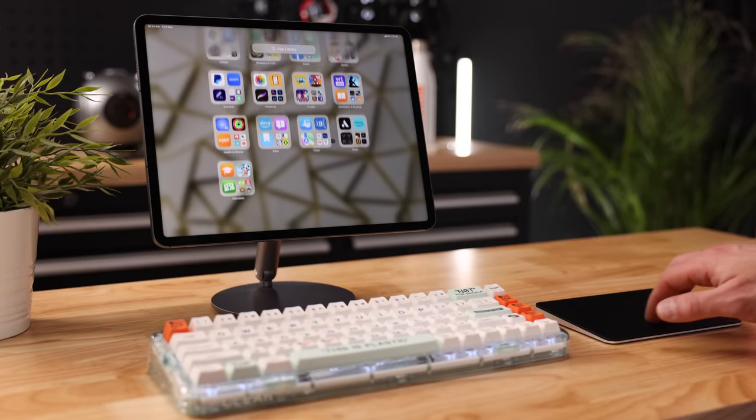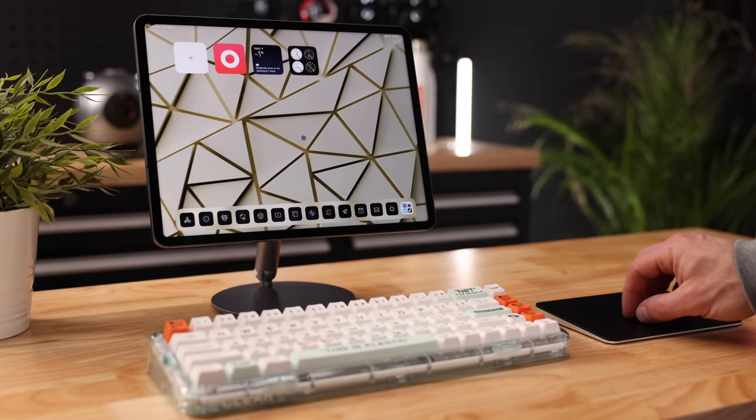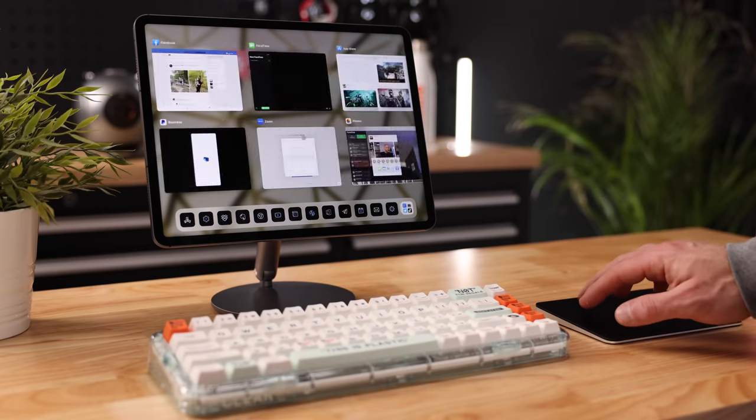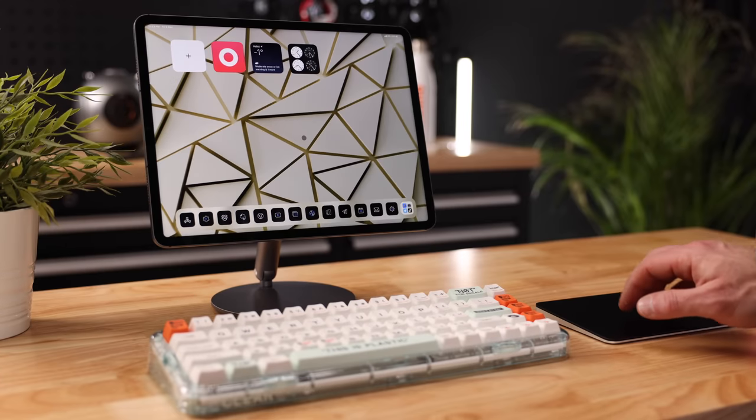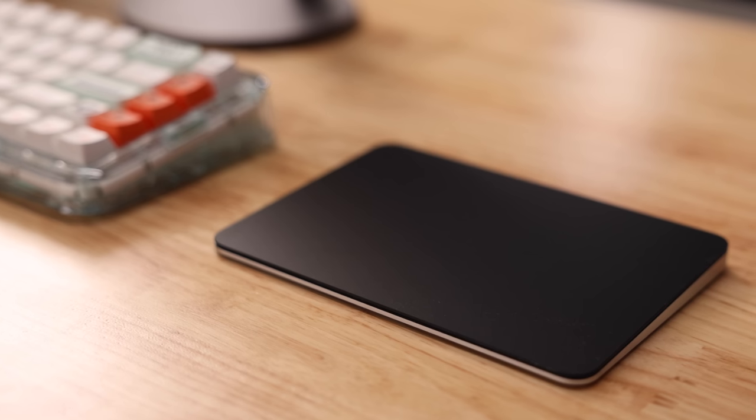The Banks iPad stand obviously makes the most sense in conjunction with a keyboard and a mouse. I prefer using a Magic Trackpad over a mouse with the iPad Pro because unlike a mouse which gives you cursor input, the trackpad actually mimics the gestures you're already used to when using the iPad handheld — you can swipe, zoom, pinch, and tap just like on the actual iPad. And let's be honest, this black Apple Magic Trackpad looks really awesome. If you enjoy this type of content, hit the subscribe button — that'd be much appreciated.